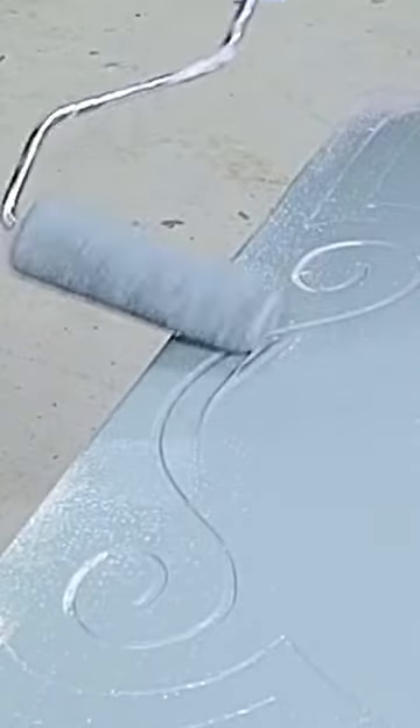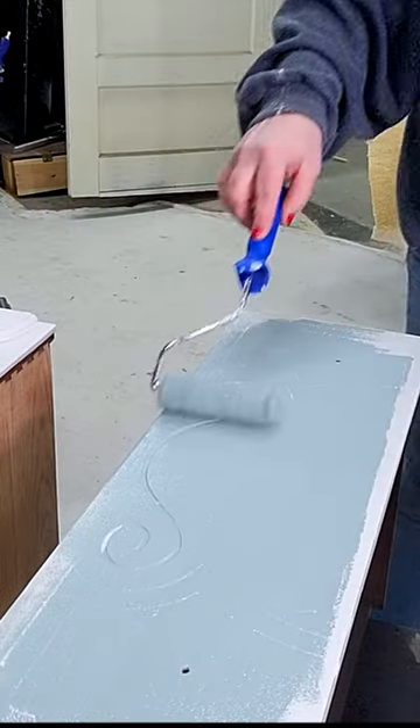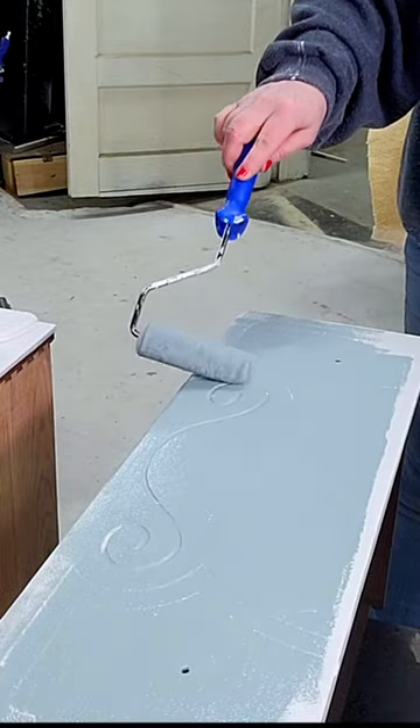If you've got to get into some little grooves like this, that's understandable, but go back over it with no pressure and it'll take those marks right out.